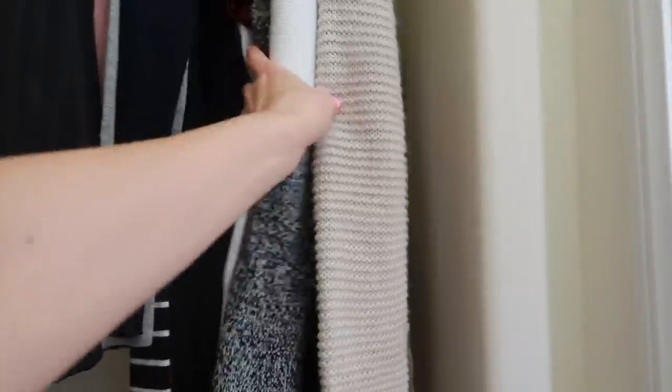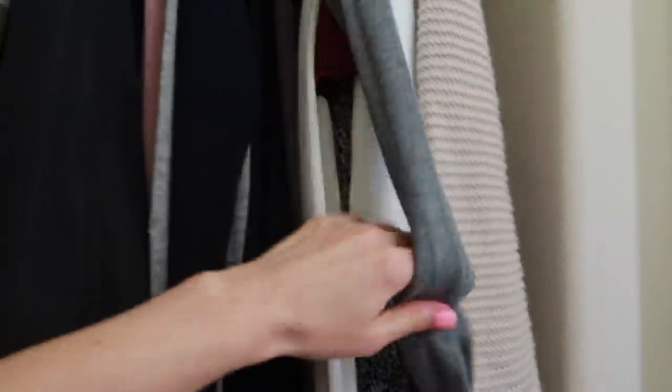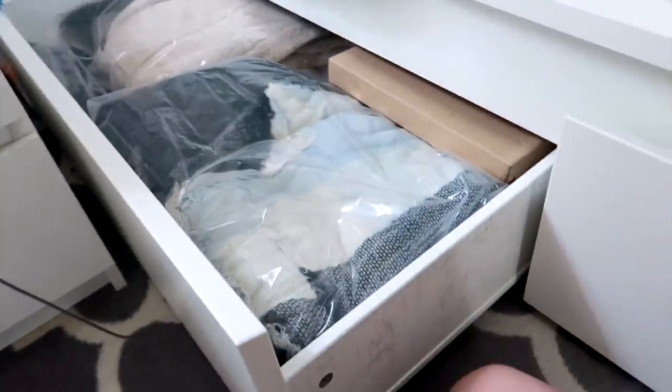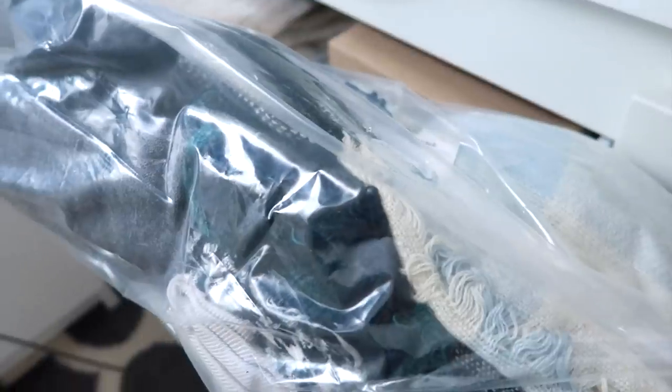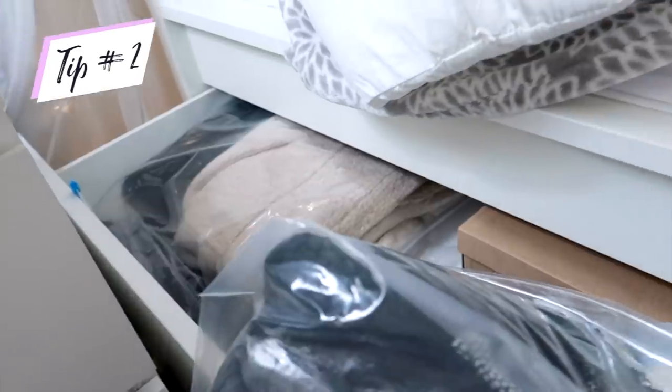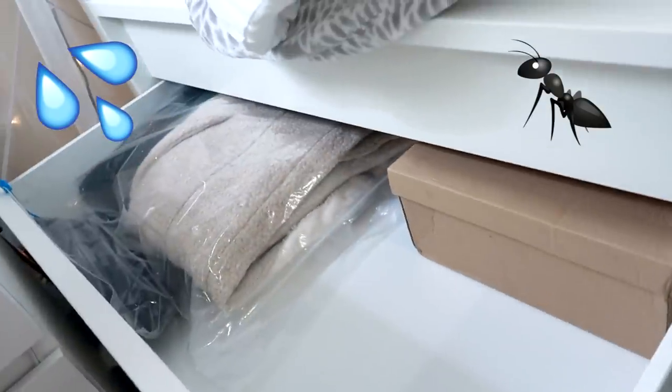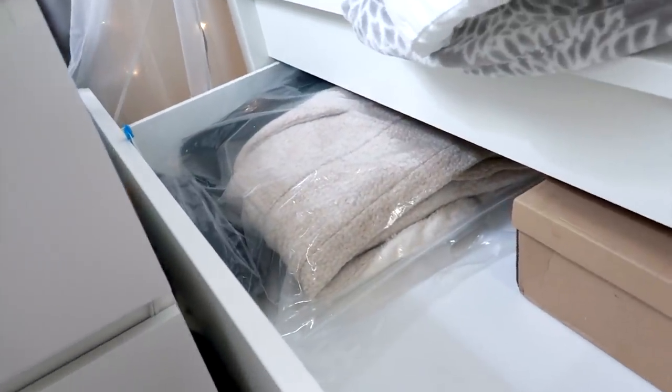I have to move some of my winter things down because I don't need them right now. I'm going to put my winter stuff inside the winter box. I have a bunch of winter stuff — I'm gonna sell some of these and put the rest in the box. Something I always do when packing up winter stuff is wrap them in plastic. I get these plastic bags at the Dollar Tree — they're nice and thick and they come in handy. You can press all the air out and it goes pretty flat.